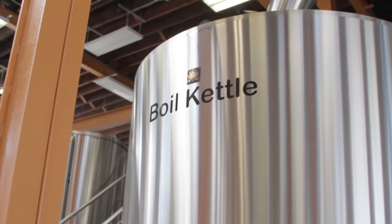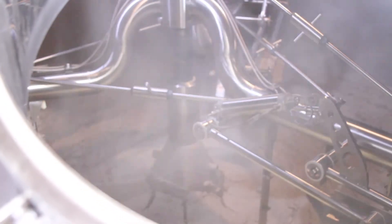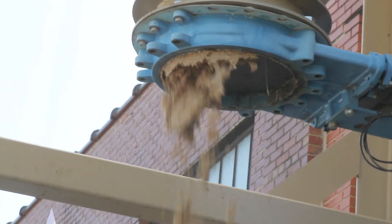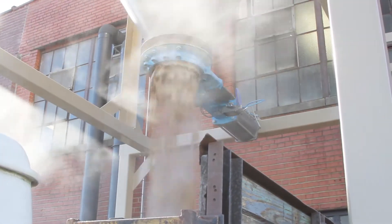Once the grain is fully spent, the rakes inside the system will actually drop some plows down and spin and push all the spent grain to a silo out back, where the spent grain is then picked up by a farmer to be taken to cattle locally here at a farm in Charlotte.